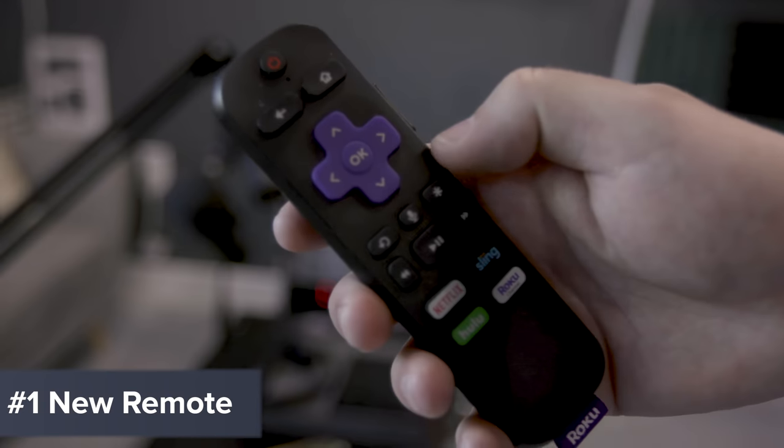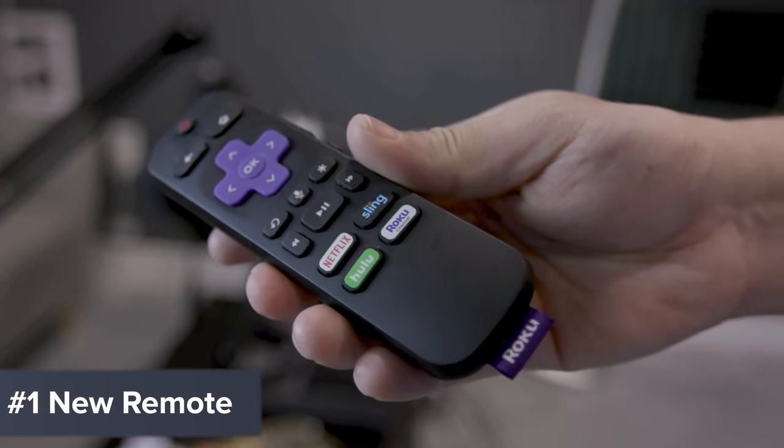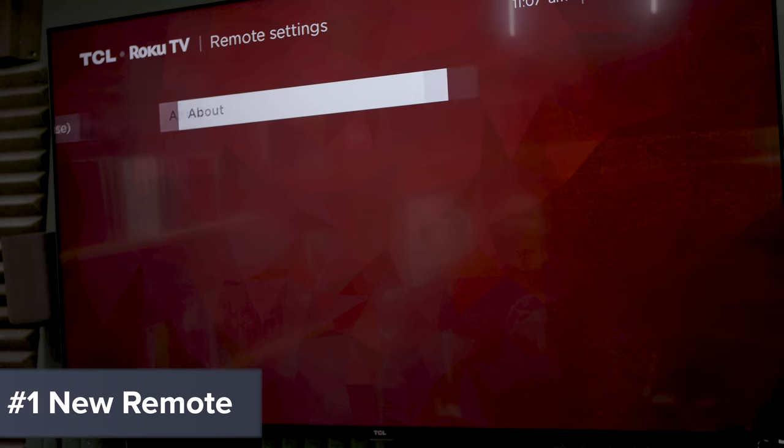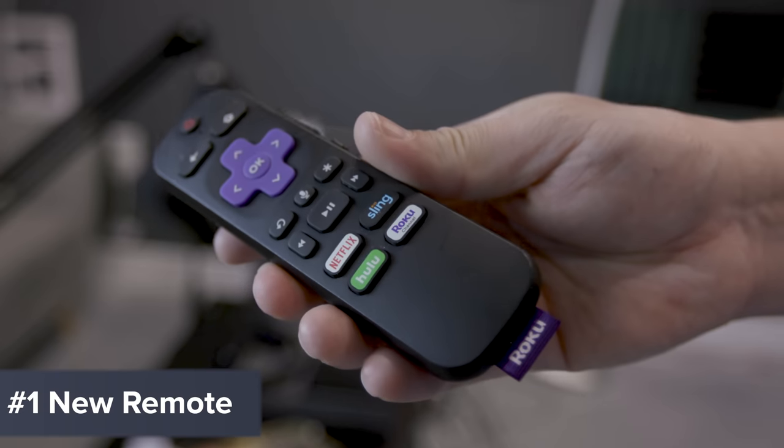Tip number one: add a new remote to your old Roku or Roku TV. The remote that comes with a newer Roku TV has all the nice new bells and whistles, including a voice search button. If you have an older Roku TV that didn't have that voice search button, you can grab a newer remote — either buy one online or borrow one from a newer device — and add it to that older Roku TV. As long as the software is up to date, you'll be able to use voice search. If you're frustrated with an older remote feeling clicky or not great in hand, you can always upgrade.